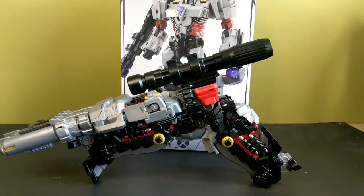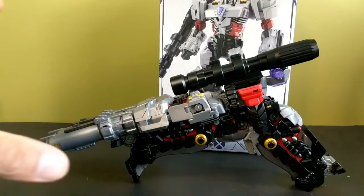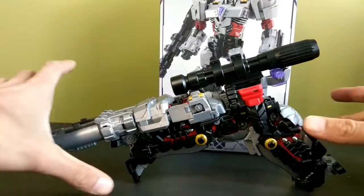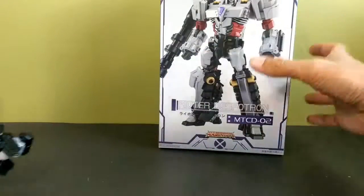Hey, what's up interwebs, I'm That Toy Guy and today we're going to be taking a look at the Make Toys Cross Dimensions Rider Despotron. This is more like an early birthday present to myself because my birthday is at the end of this week — my parents bought me this and I love it so much. This is a really good figure.